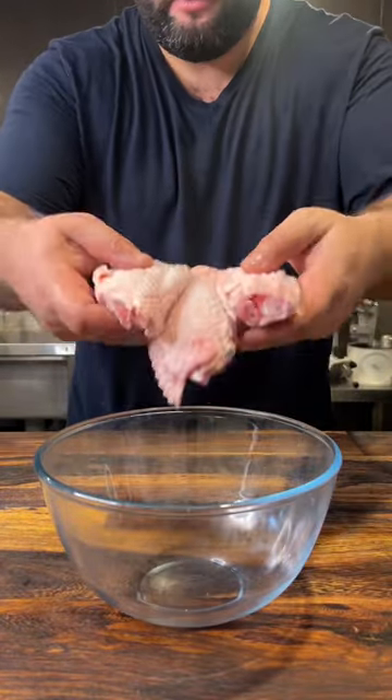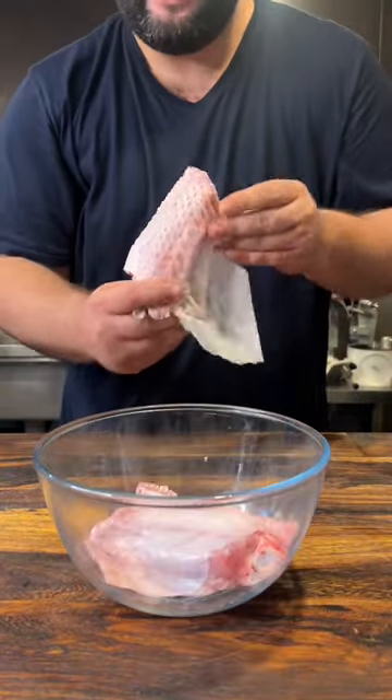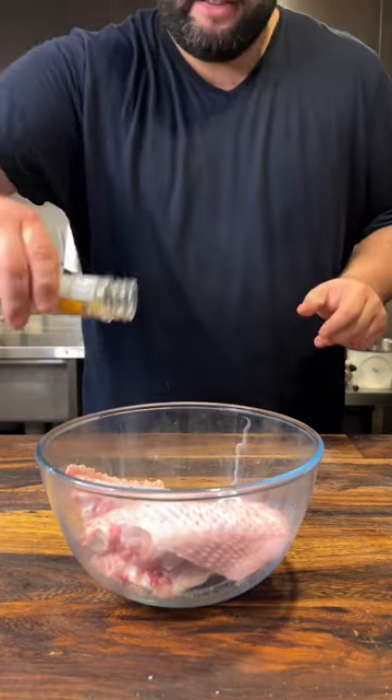First, we're going to take our clean and prepared wings. A little bit of oil and a paper towel — get that skin looking nice and dry. Lemon pepper seasoning.